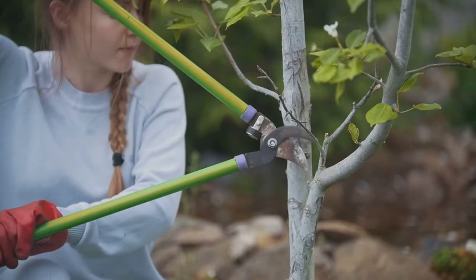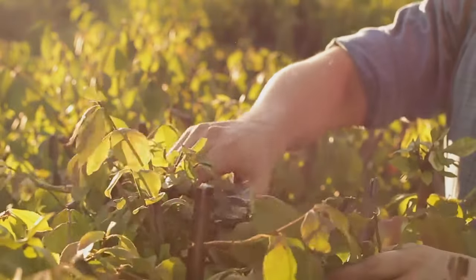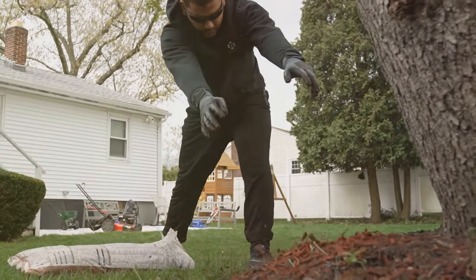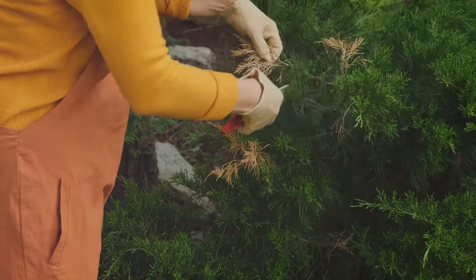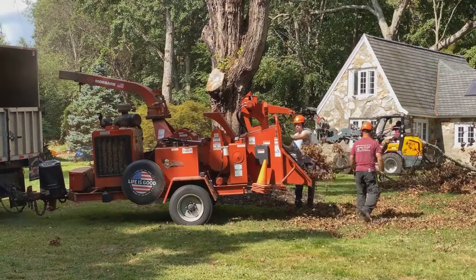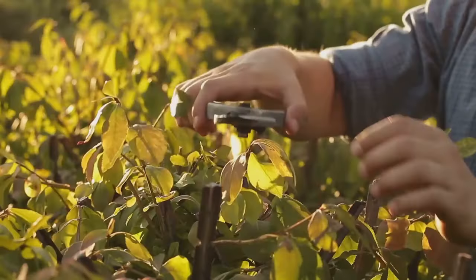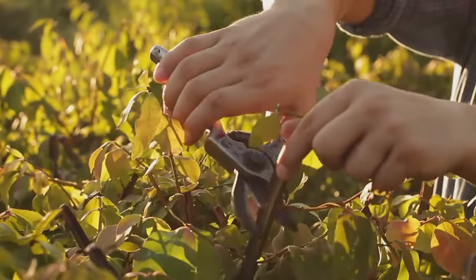The final touch: cleaning up the garden. All those pruned branches and fallen leaves can harbour pests and diseases. Gather up all your prunings and dispose of them properly. If you have a compost heap, you can add your woody prunings to it, where they'll break down and enrich your compost. Avoid adding any diseased material to your compost, as this could spread the infection. For larger branches or diseased prunings, burn them or dispose of them at your local recycling centre. Don't forget to give your tools a final clean before putting them away.